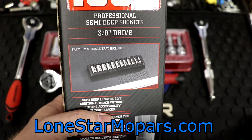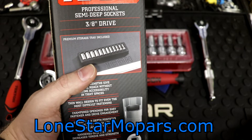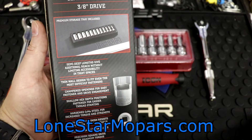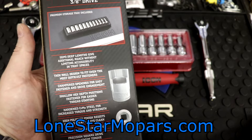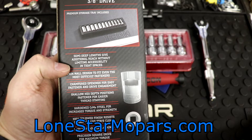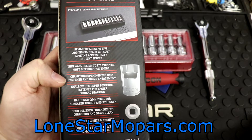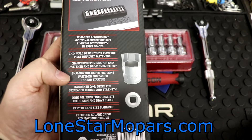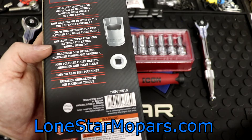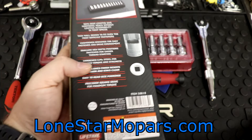Selling points: number one, you get that premium storage tray, which isn't terrible, especially considering the size markings — though I think they should be in contrasting colors. Semi-deep lengths give additional reach without limiting accessibility in tight spaces. They've got a thin wall design to fit the most difficult fasteners in cramped spaces, chamfered openings for easy fastener and drive engagement, shallow hex depth positions fastener for easier thread starting, hardened chrome moly steel for increased torque and strength, high polish finish resists corrosion, and easy-to-read size markings — though they're upside down in my opinion. And precision square drive for maximum torque.